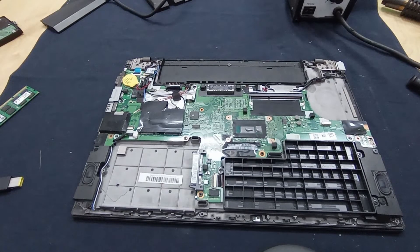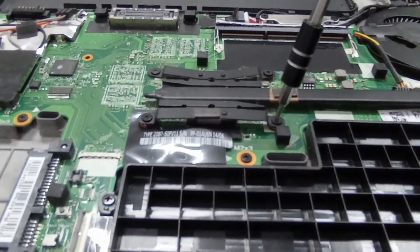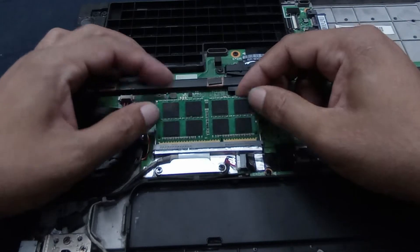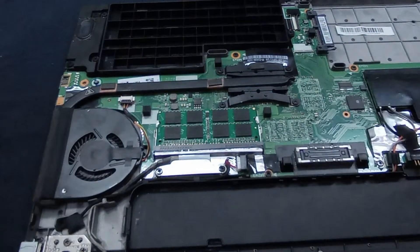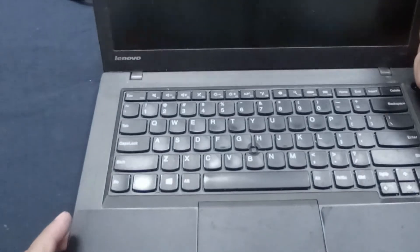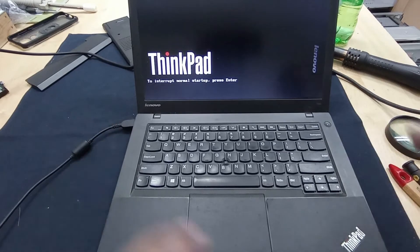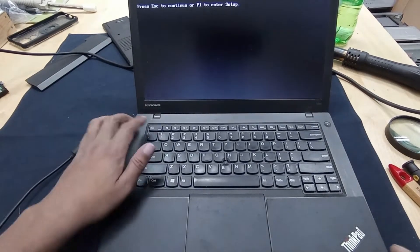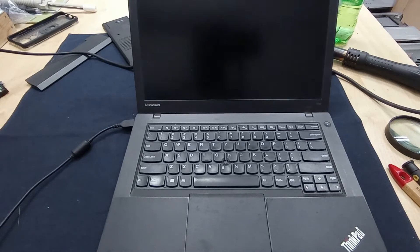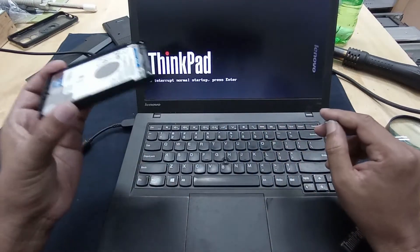Using some thermal paste. That is absolutely OK. Now I will install this hard disk - after that, hopefully it will be OK.